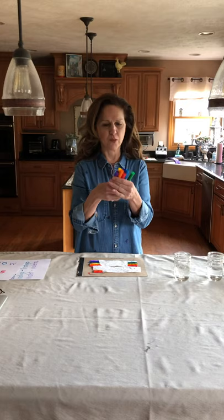The things you're going to need to do this are a strip of paper towel and some washable markers.